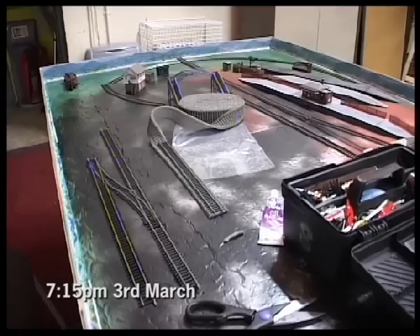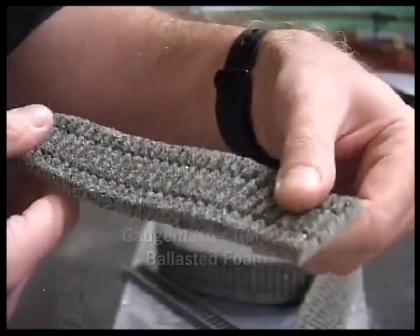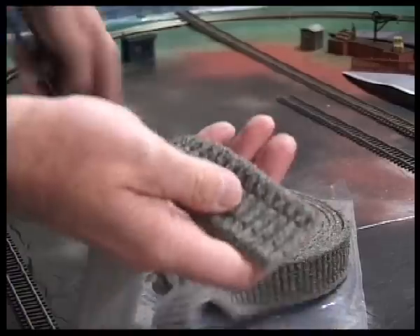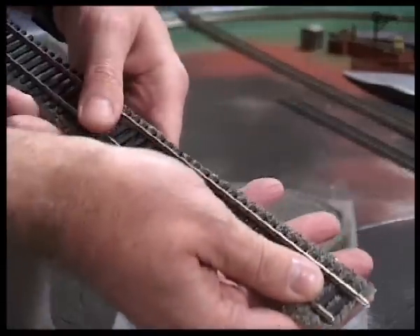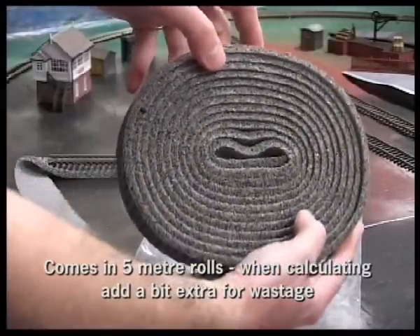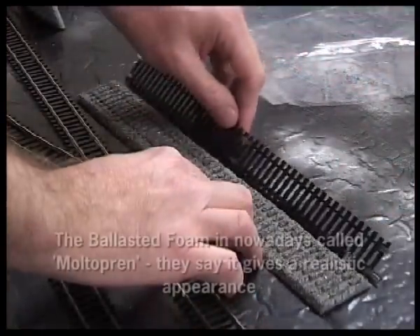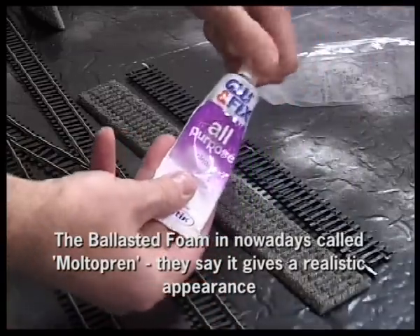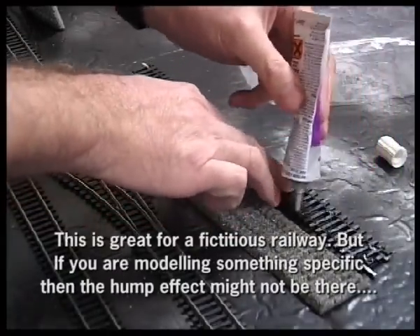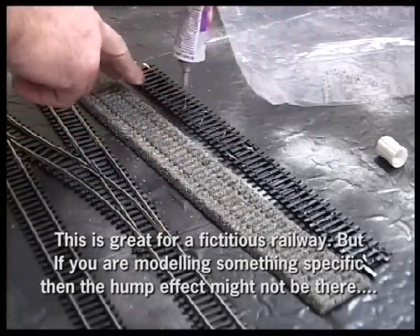This is the actual tracklay day which started at quarter past seven. I'm using Gauge Master GM 200 ballasted foam. This is a nice product with actual pieces of granite stuck to it, and it's got indentations in it to accept the track. It comes on a five metre roll, so just work out how many metres you need. They call this stuff multipren and it's electrically insulating, very flexible, gives a realistic appearance. It's easy to work with and it's for curved and straight track.